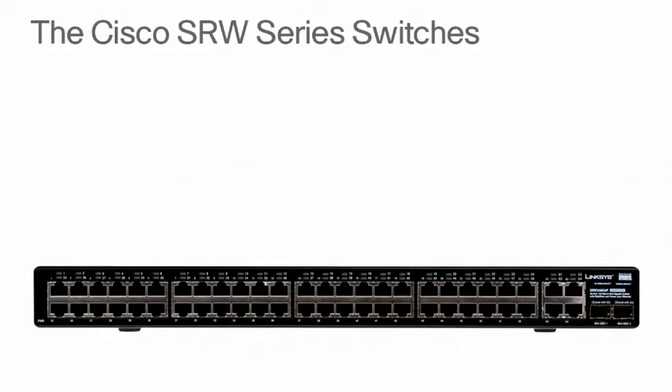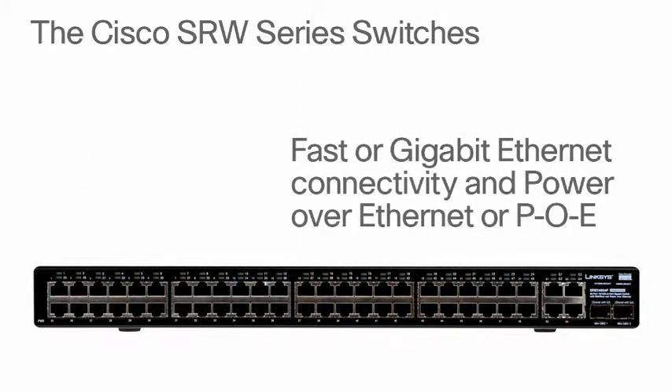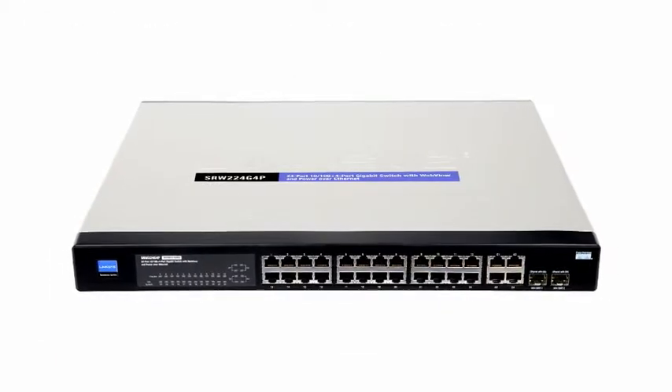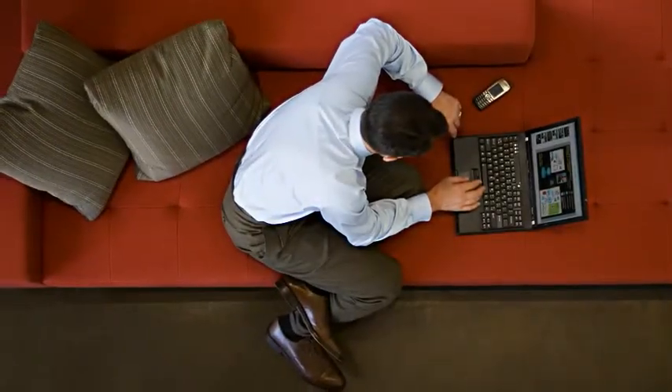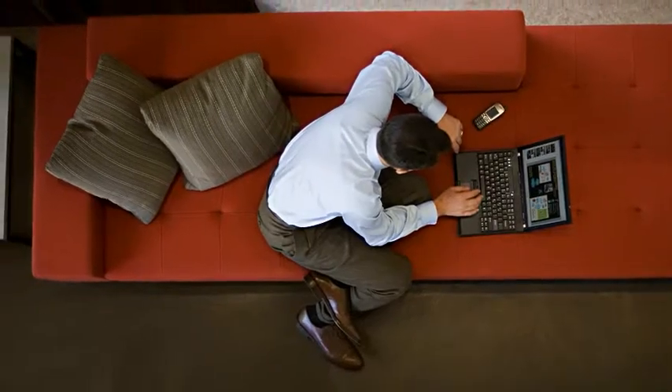The Cisco SRW Series Switches includes 8, 24, and 48 port models with options for faster Gigabit Ethernet connectivity and power over Ethernet or PoE. PoE can be used to connect and power network endpoints such as wireless access points, IP phones, or IP video cameras right over the network connection.